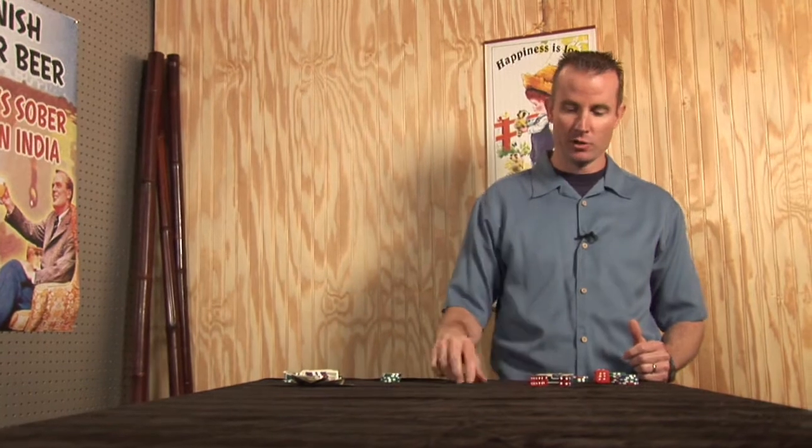You would roll those dice and if you came up with a five and a six you would keep those and roll the last dice. At the end of the round, what you're trying to do is accumulate or tally up your total number of dice to find out what your score is.